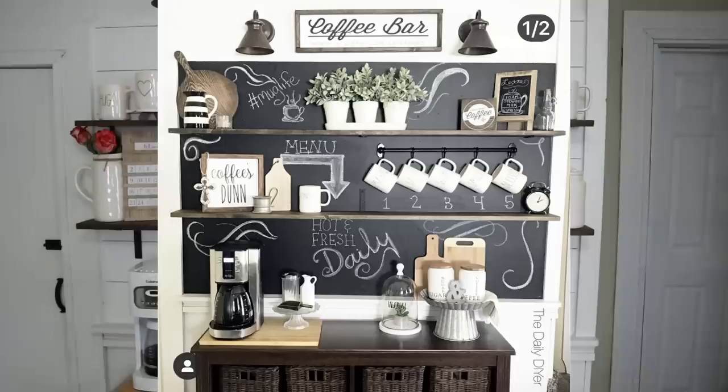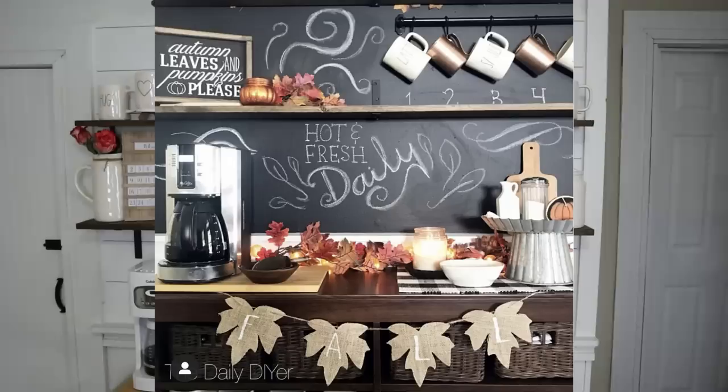I know you guys have been waiting very impatiently for my coffee bar reveal. If you're new here, this is one of those areas that I have been decorating and redecorating over and over again for every holiday and season, and it just got a really big facelift. I'm going to insert some pictures of previous coffee bars.